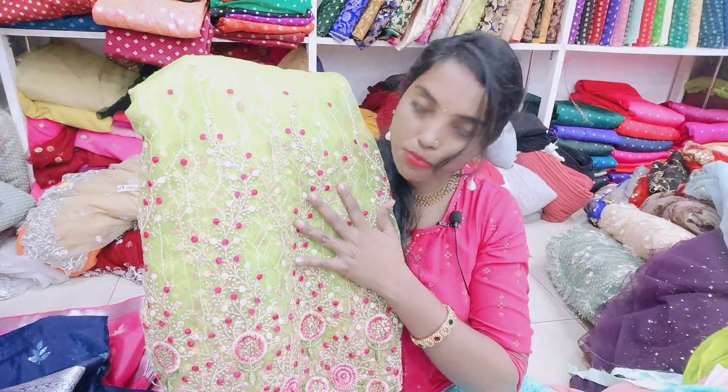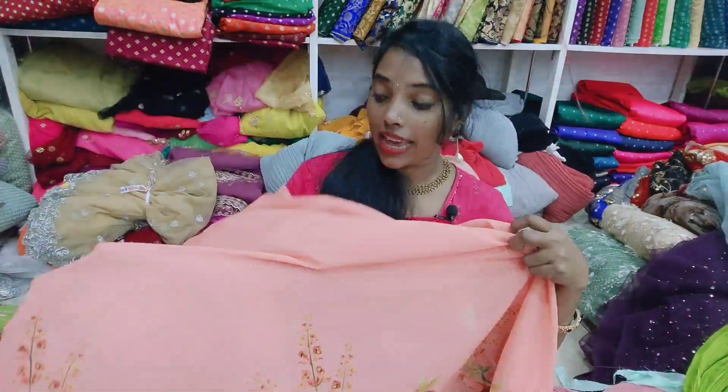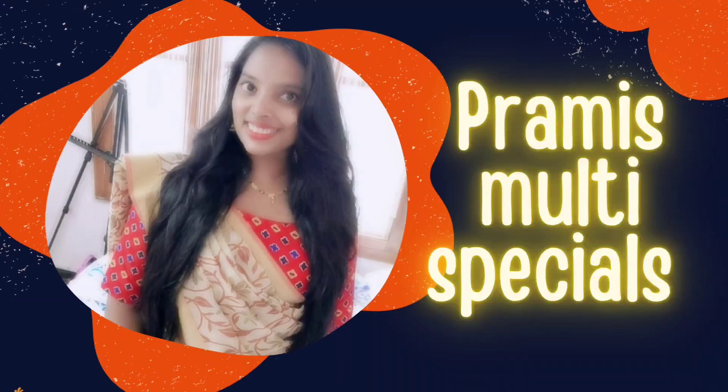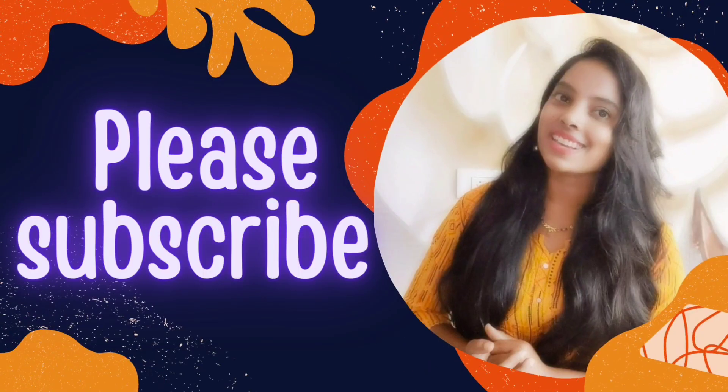Hello everyone, welcome back to my channel. Here we are going to do heavy embroidery work. We are going to do chicken work. We also have a lot of lehengas. Next, we are going to do this part of our party wear fabrics.